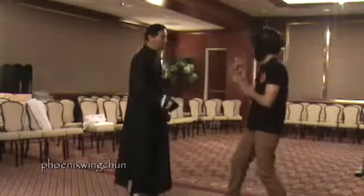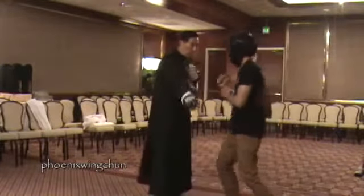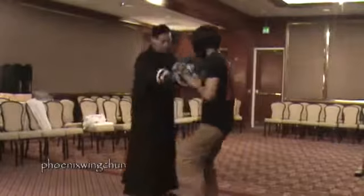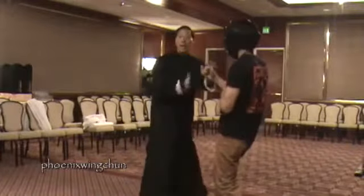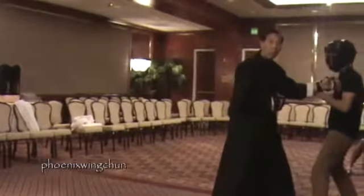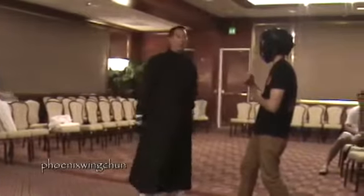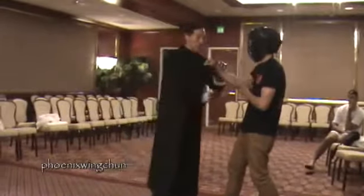Another thing is form to form. If I come in and he decides to go that way — go back 45 degrees — we will follow him. We're like a ghost, following him all the time. We don't let him get away.